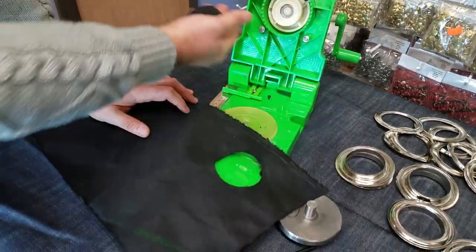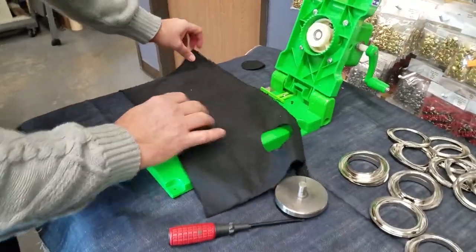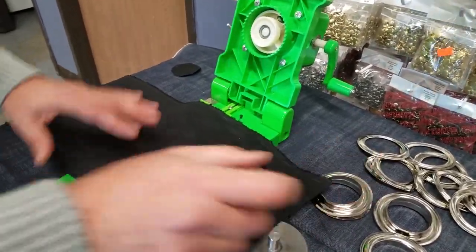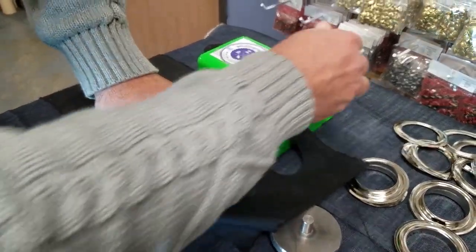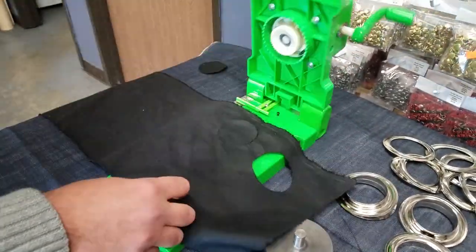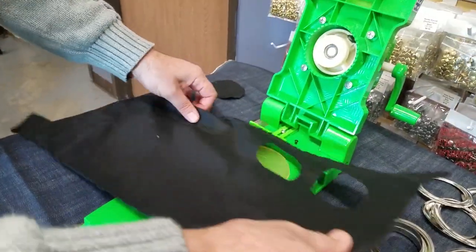You throw this away. Now we're done. I'm going to do one more. So what do we do? We put this ring here, bring this down, hold it, turn it — and ba-da-bing, ba-da-bung, done. One more.